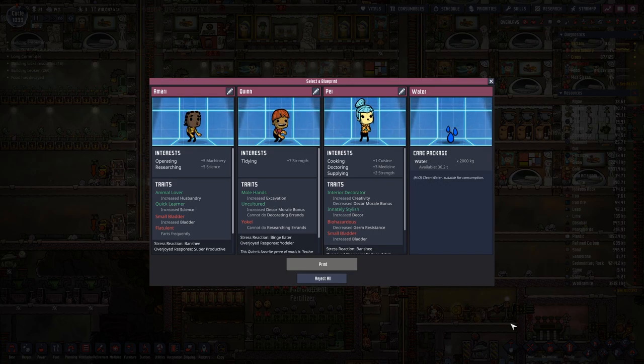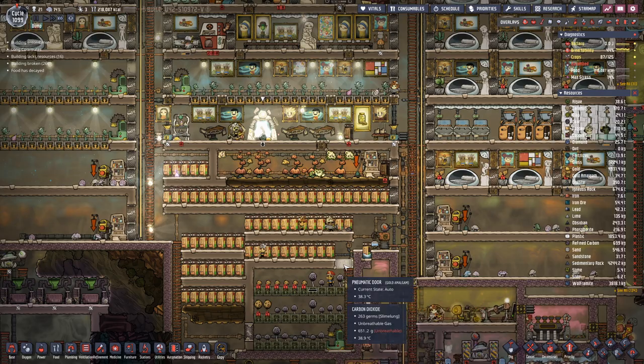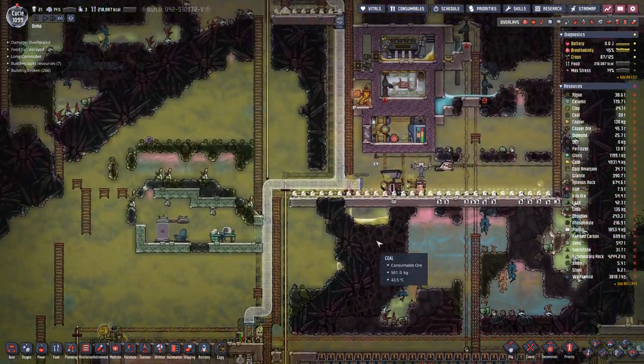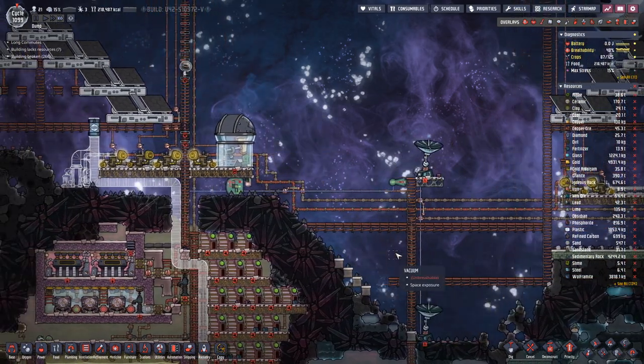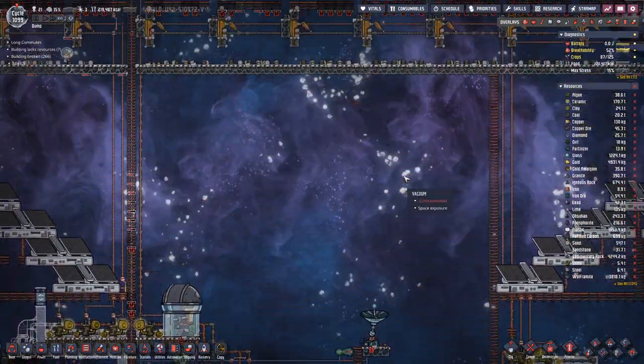What do we have? Operating, research, tidying, cooking, decorating, supplying. Cooking would be good, but I want cooking and building optionally — or ideally combined with supplying. We'll take the water as we are a bit low on water supply for the cool water. Now we do have enough power for these.